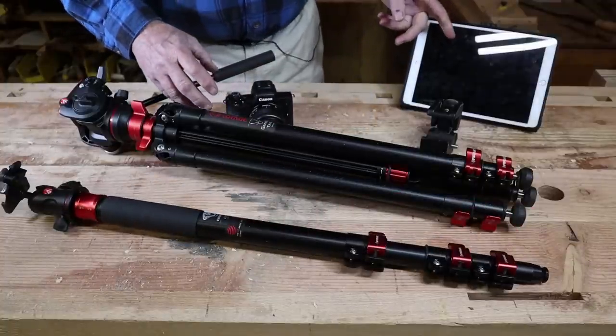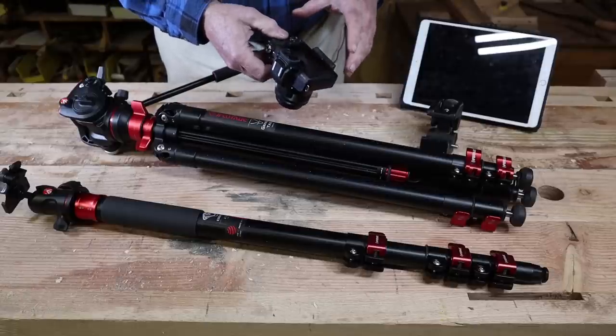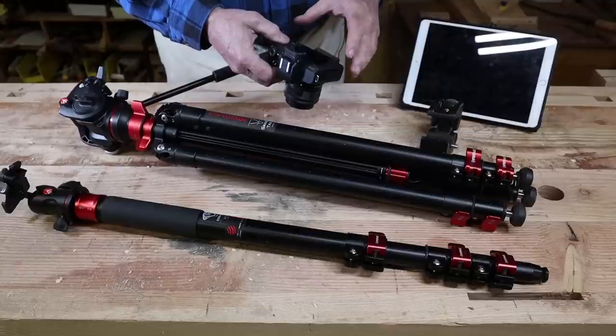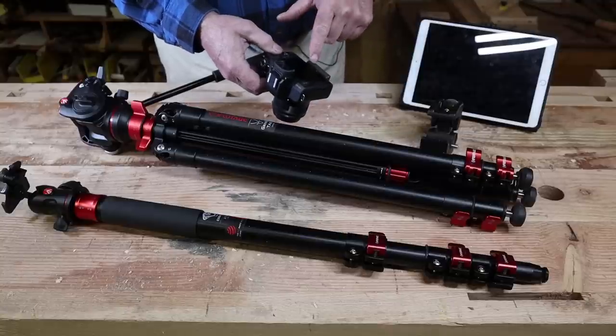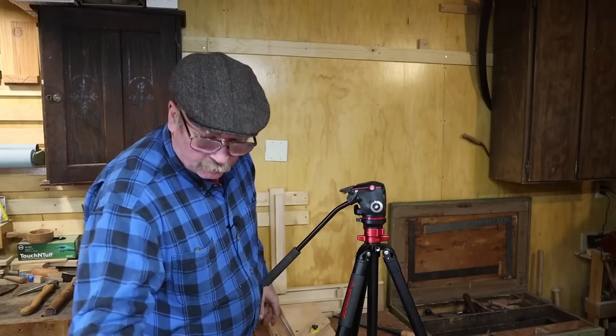The iPad can be used as a remote. Most new cameras have an app and wireless control so you can use an iPad or an iPhone as a remote monitor. So if the camera's up overhead, you don't have to be able to see the camera screen. This really goes together quite simply.